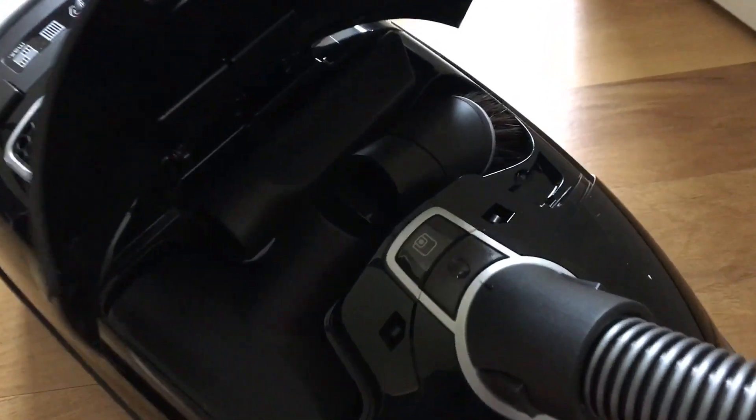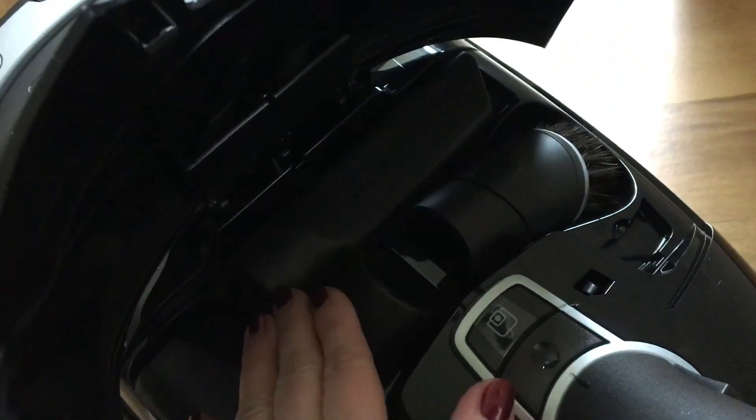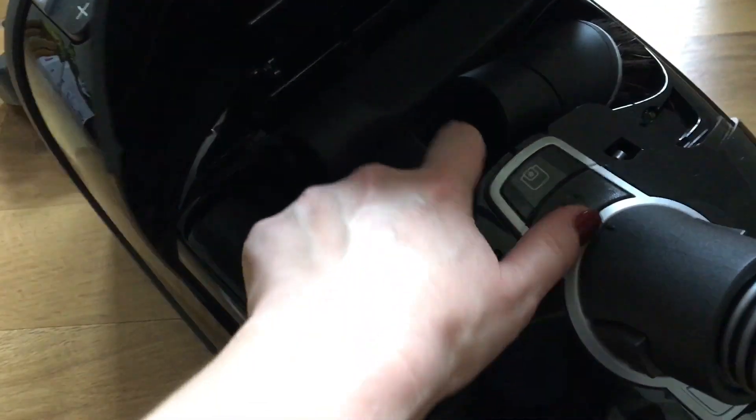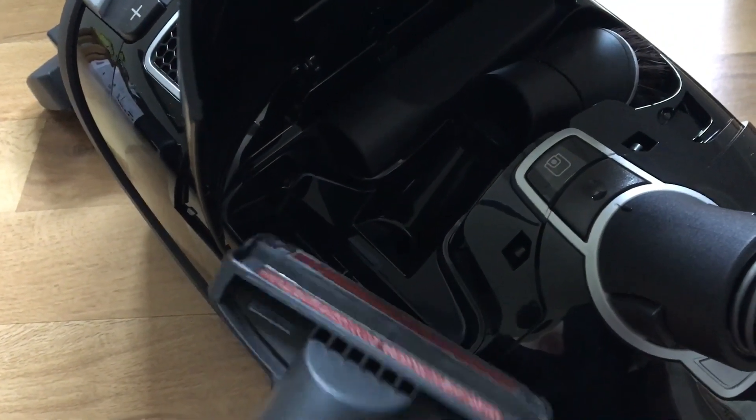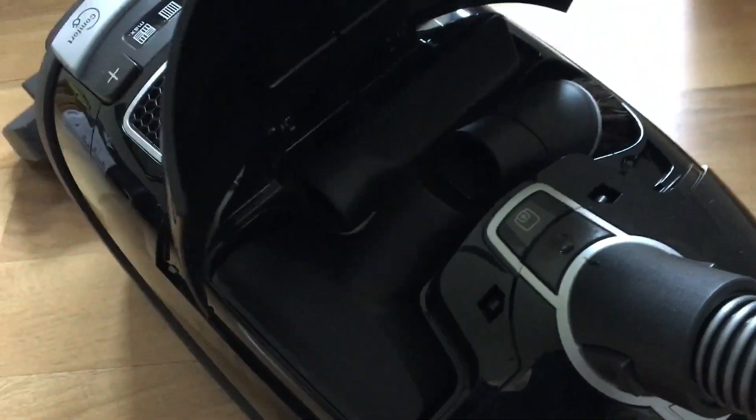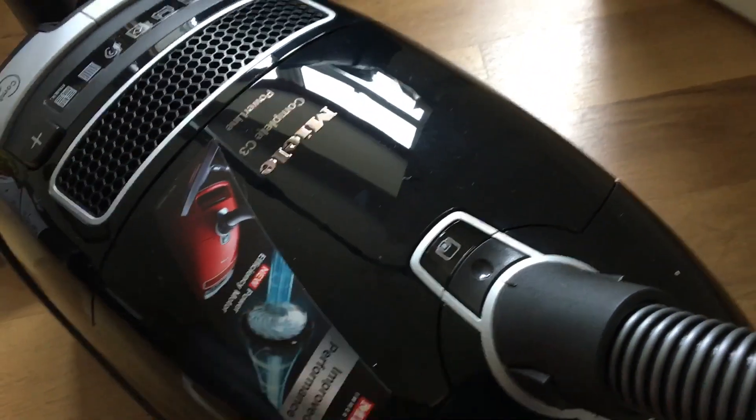Here is where you will find all of the little attachments — it kind of hides them under this hood. So you've got a dusting one, a crevice one, and an upholstery one, and they all just fit in neat and tidy for when you need them. I think that's a great idea because it just means you're keeping everything together. So that clicks down.